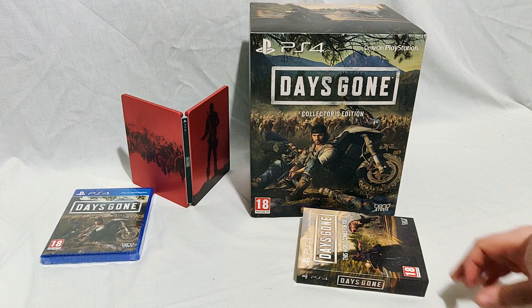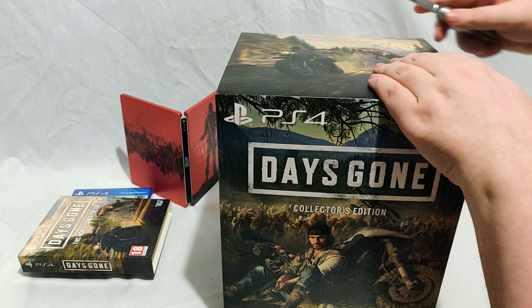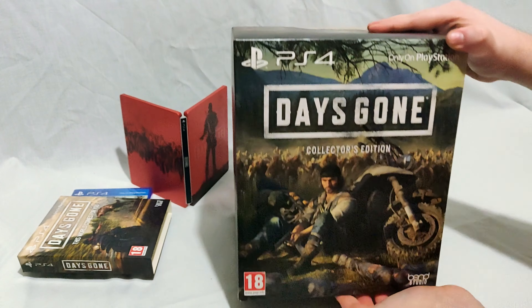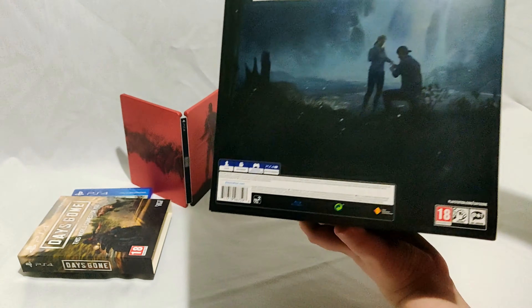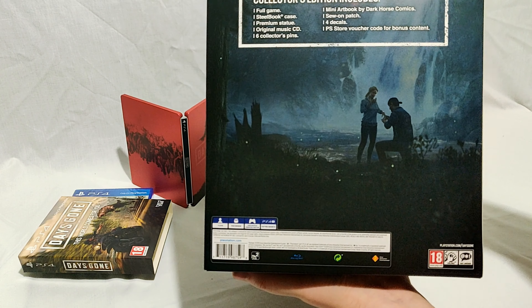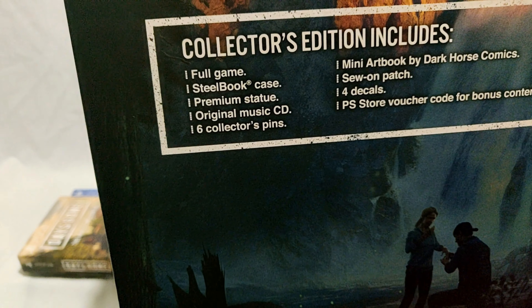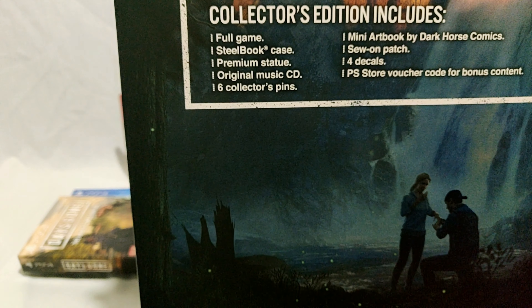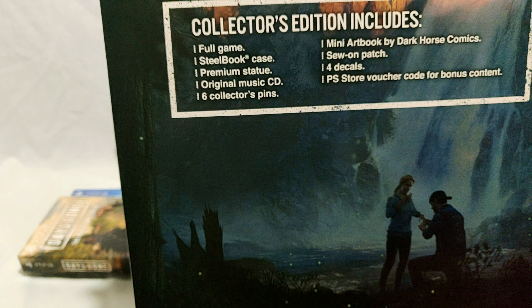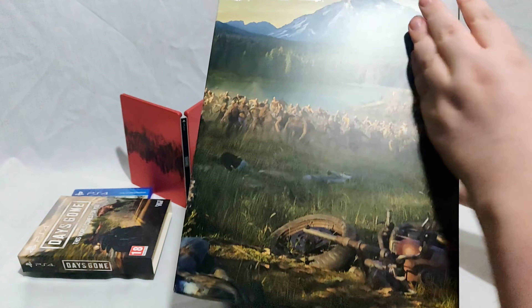So that is the alternate steelbook. Now this is the main thing you're all here for — the Days Gone Collector's Edition. Let's check out the box first. On the front we've got the character with his bike, which is what the statue will be, and it goes all the way around. On the back it tells us what we get: the full game, a steelbook case, premium statue, music CD, collector's pins, mini art book, patch, four decals, and a PS Store voucher for bonus content.